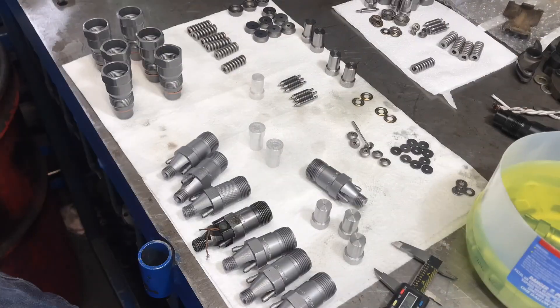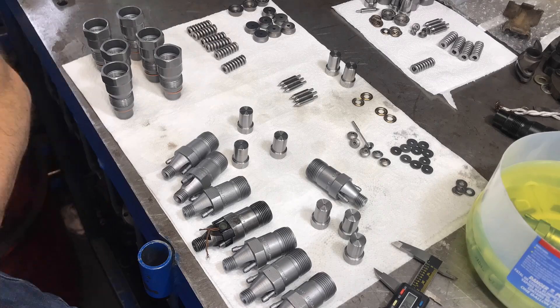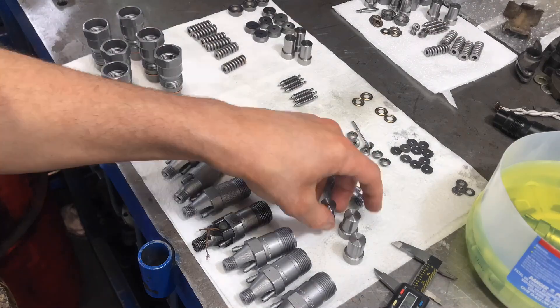On the top right of the workspace there's a pile of parts — that's the discard pile of parts I'm not using.